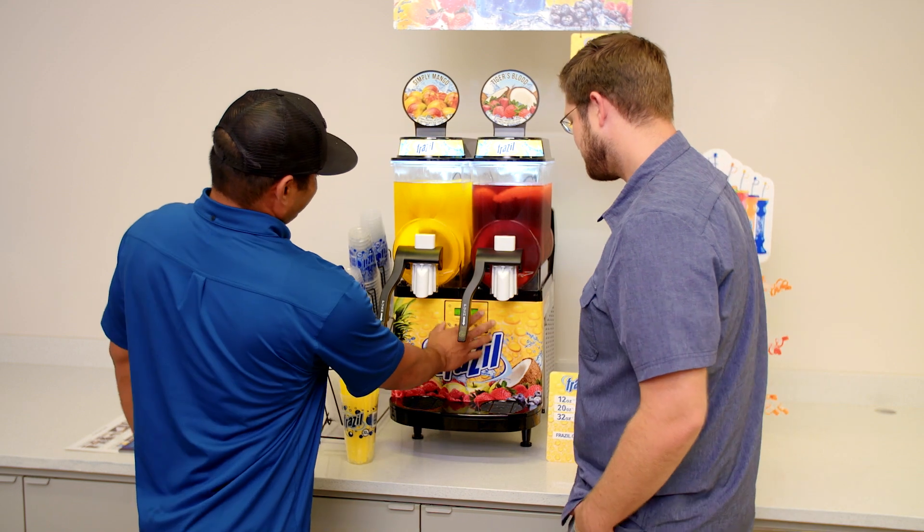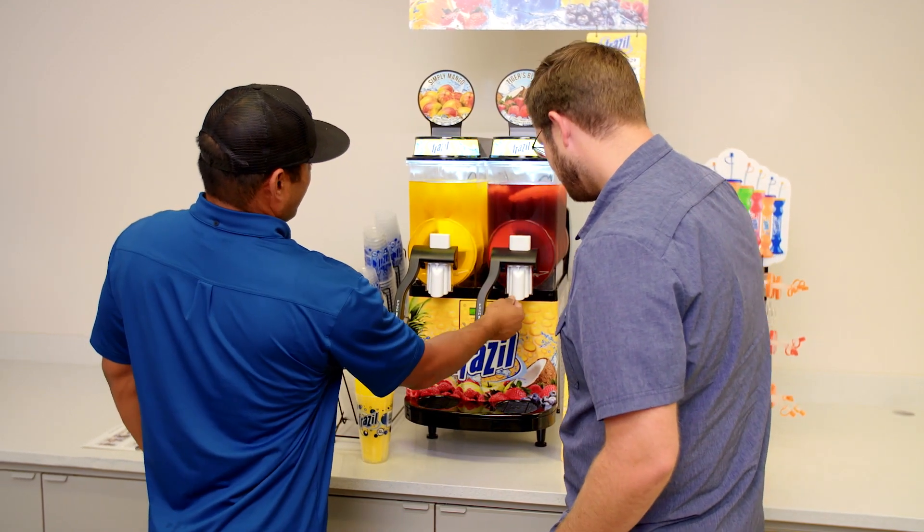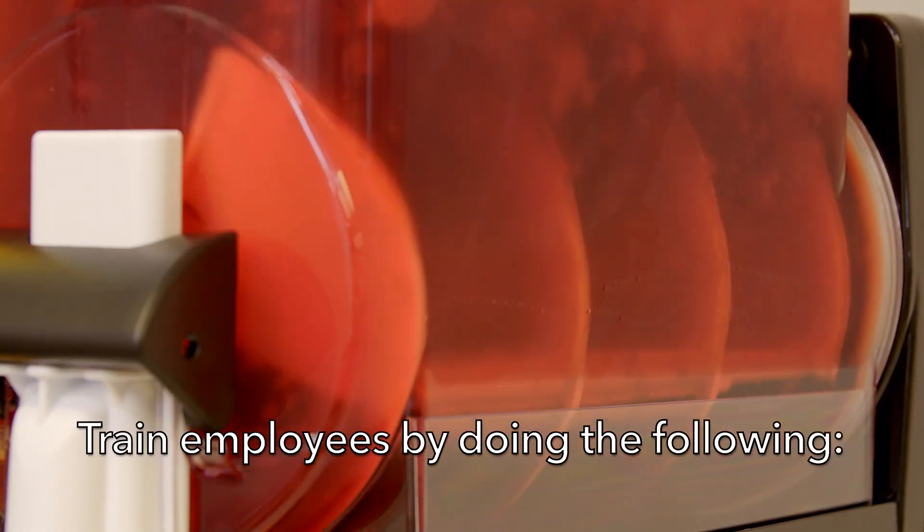Before the installer starts, notify the store staff that the tech needs to speak with an employee to train and inform them how to care for the Frazzle machine. As an installer, please train in-store employees by doing the following.